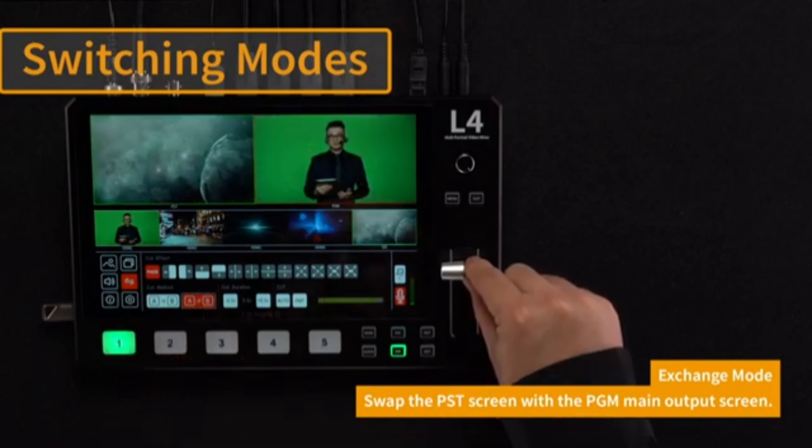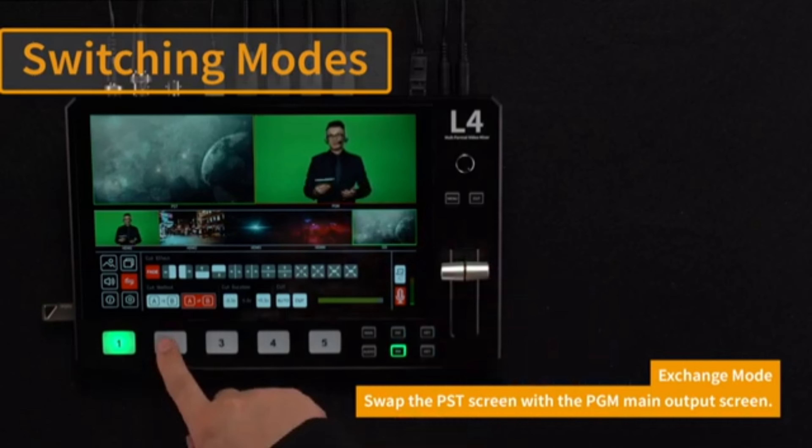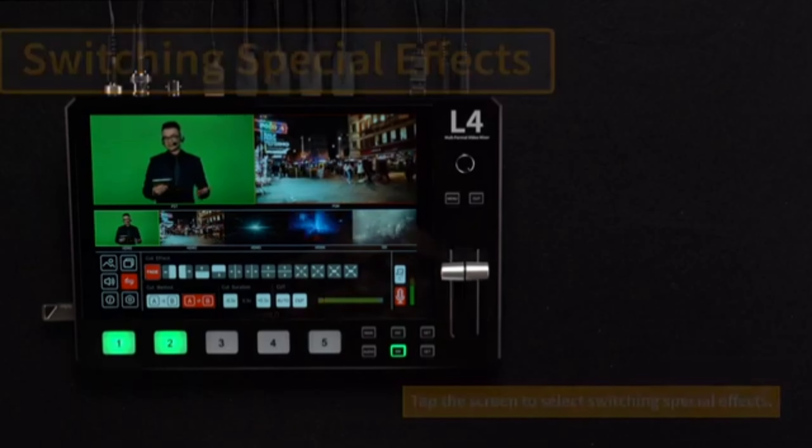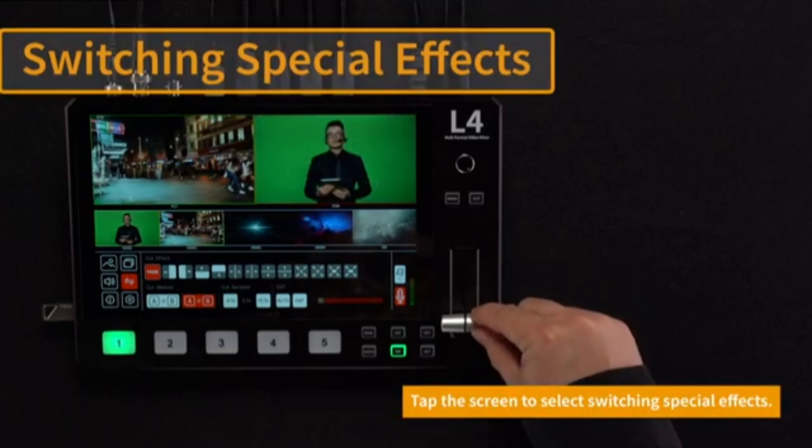Chroma-keying: The mixer has chroma-keying capabilities, enabling you to use green screen effects. This feature is particularly beneficial for virtual backgrounds or special effects in video production.